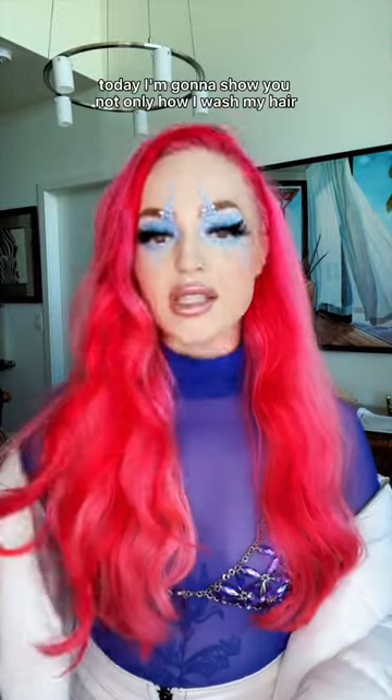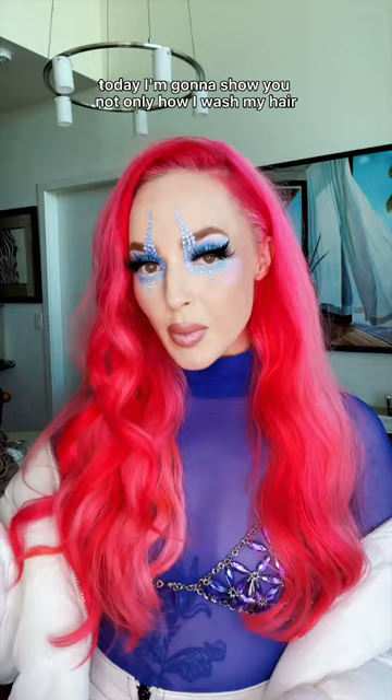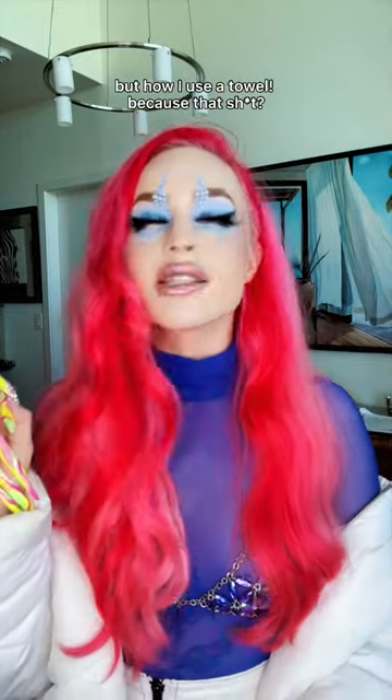For all the baddies out there who struggle with lifting, today I'm going to show you not only how I wash my hair, but how I use a towel — because that puts so much pressure on your nails.